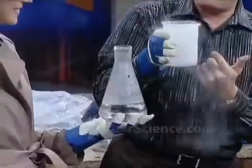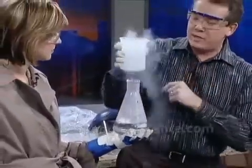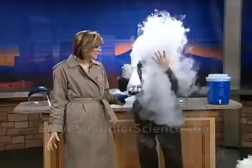This is liquid nitrogen. Most of the air we breathe is nitrogen — about 79%. This is 320 degrees below zero. So when you pour it in here — oh, is that just beautiful? That's cool. Now that's a cloud.